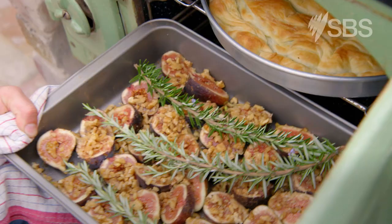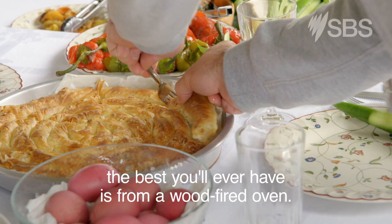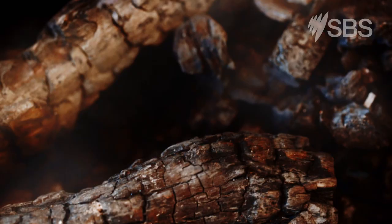Tell me what this oven allows you to do. Most of all, it's flavour. So if you're going to have a beautiful Greek pie, the best you'll ever have is from a wood-fired oven? Yeah, without a doubt. Traditionally, it's done like that. Back at home, it's done like that.